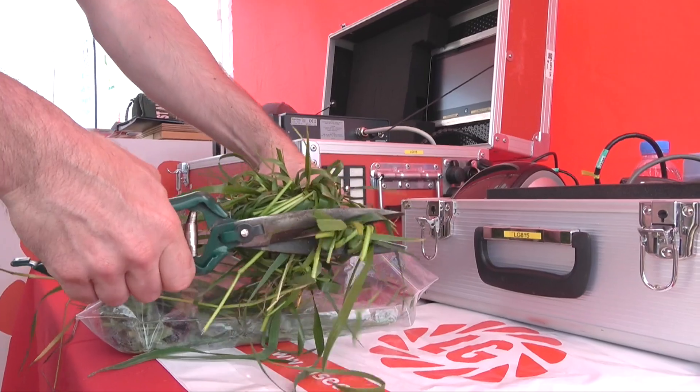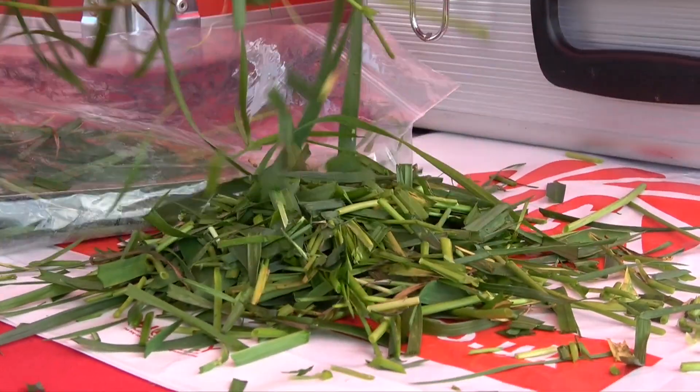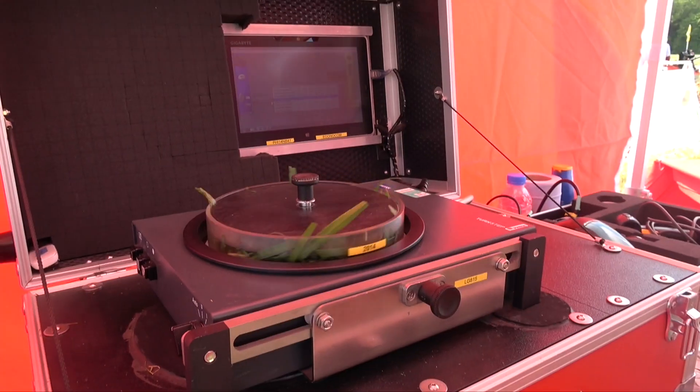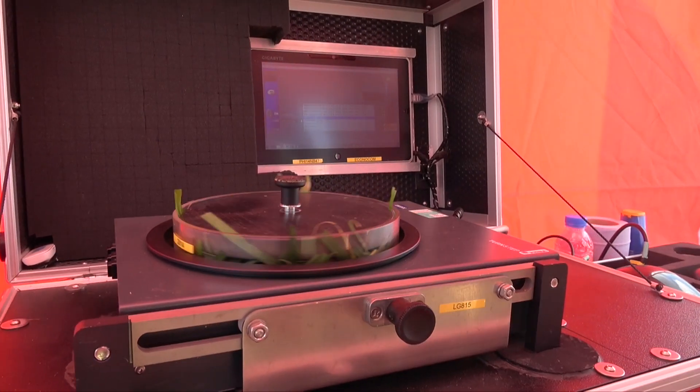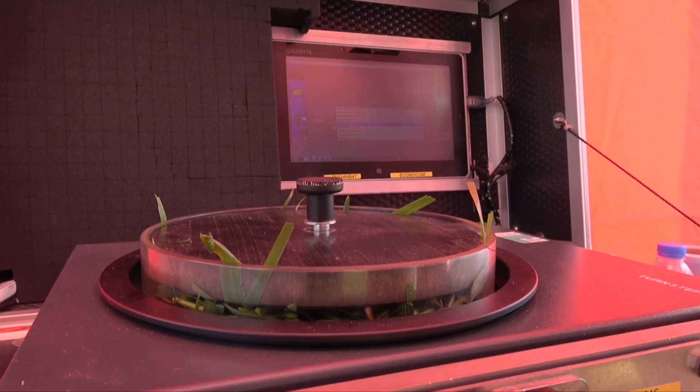John is now cutting up the grass into small pieces ready to go into the analyser. The whole process is very quick — it takes about eight seconds to scan the sample using an infrared light source and collect the information. Having scanned the sample, the information now appears on the tablet.